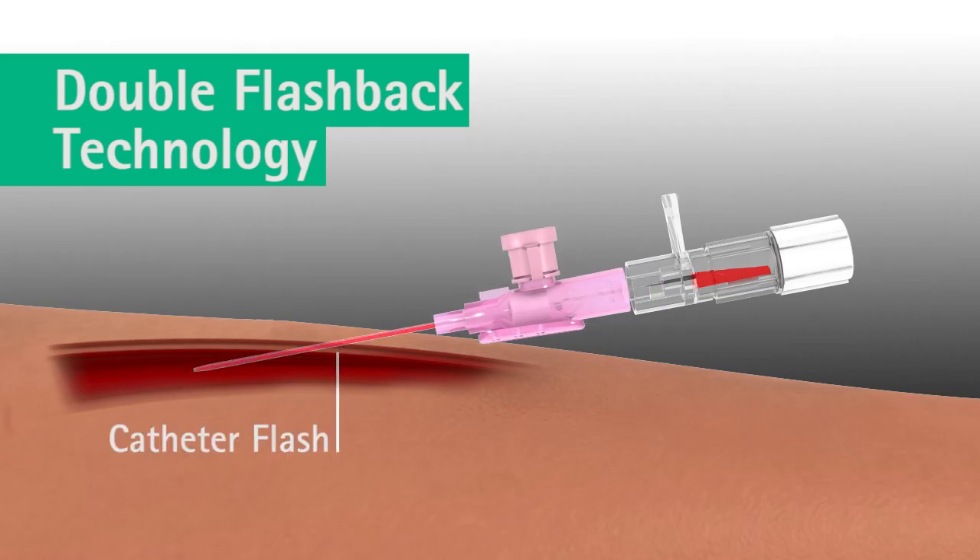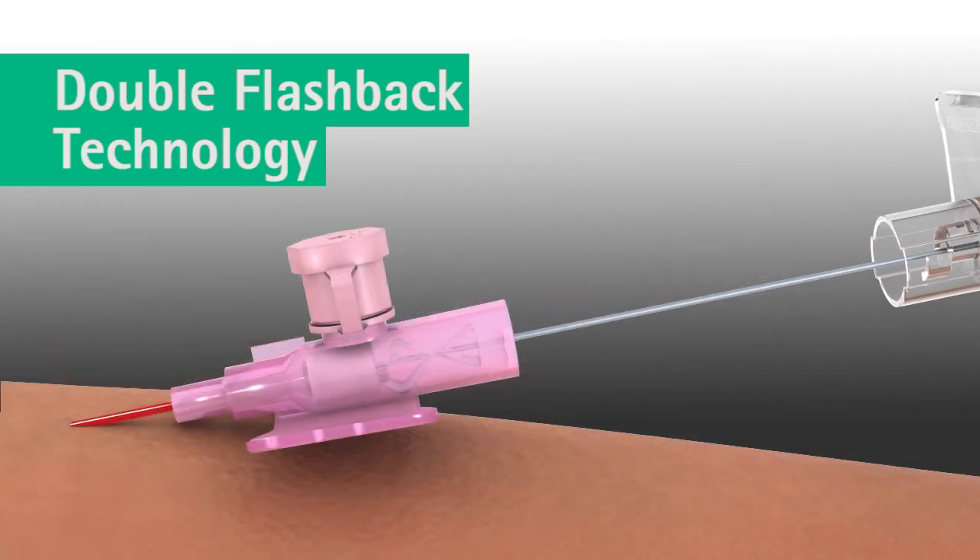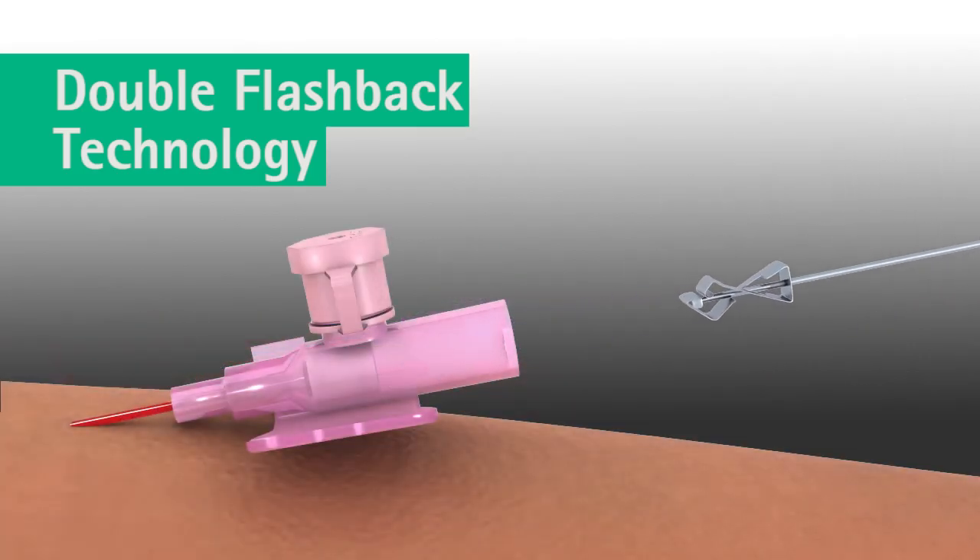As the catheter is advanced, a second flashback — catheter flash — occurs between the catheter and the needle, confirming that the catheter is successfully in the vein. Once the catheter is advanced completely, the needle is withdrawn in a swift, continuous motion.